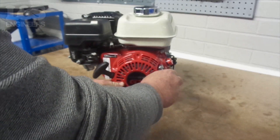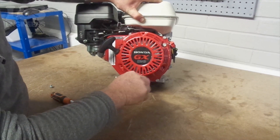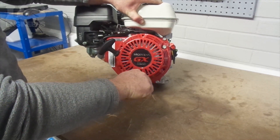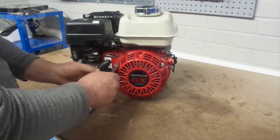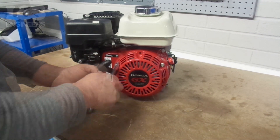Place your new recoil assembly in position and secure using the 10mm hex socket spanner. The engines are fitted with three bolts as standard, these are listed below. You can then return to tighten to make sure the assembly is securely on.